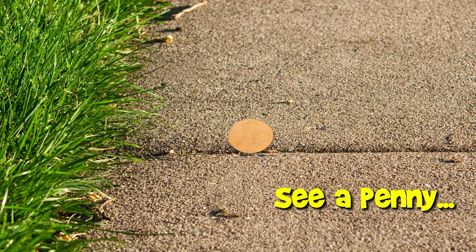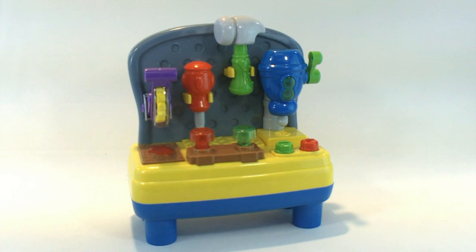You are now watching a Lucky Penny Shop product feature. Hello and welcome to Lucky Penny Shop. Today we're showing you this musical light up mini workbench — it does a lot of different things, so let's check this out.